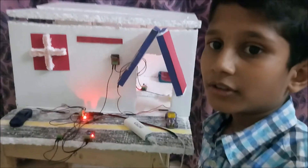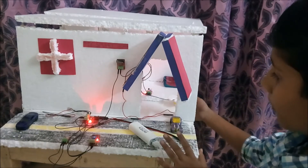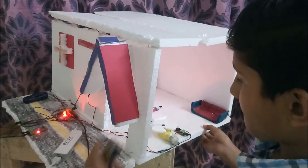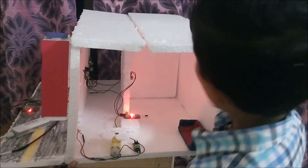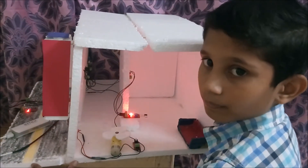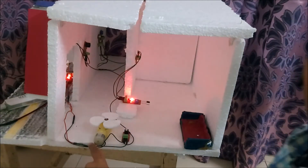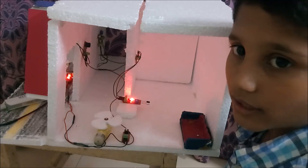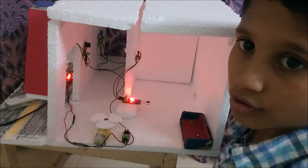Now I will show you the inside interior of my home. I have connected one motor and one push button. When I press the push button once, the motor starts running. When I press the push button again, the motor stops. This is the fan.